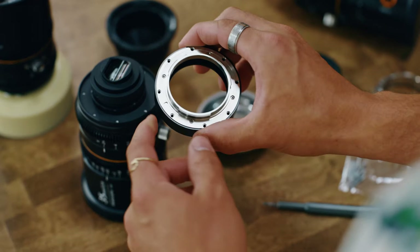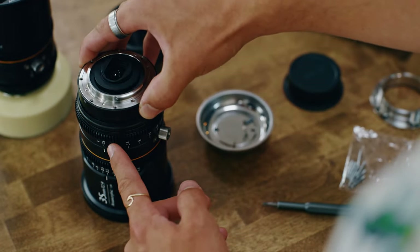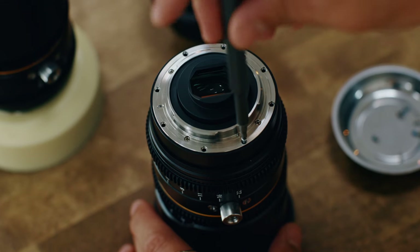Take your EF mount and place it over the shims. Make sure you line up the notch on the EF mount with the white line on the side of the lens that leads to the 35mm T2.9 text. Use the long screws to secure the outer ring.